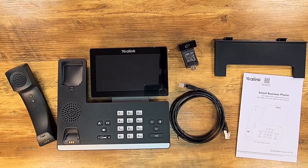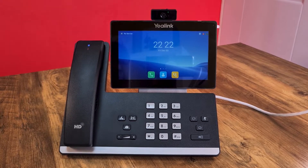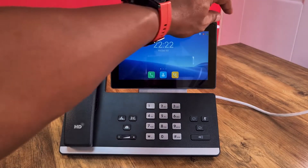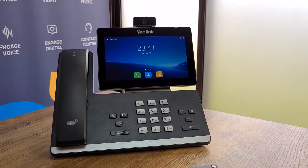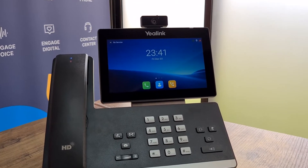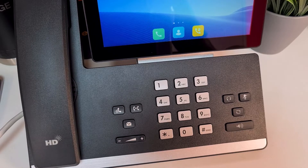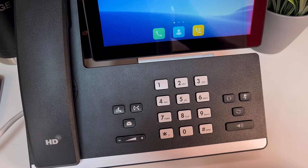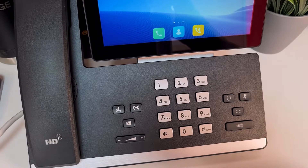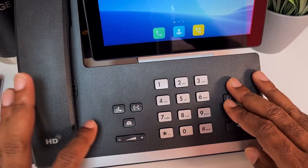Here we are with the Yealink SIP-T58W Pro with camera IP phone, brand new, completely set up and put together, connected to internet via Power over Ethernet. This is just an absolutely beautiful looking phone. The button layout is very synonymous with the Yealink T46S and the popular T54W, which are in two different series and eras, but Yealink has preserved that same familiar and ergonomic button layout that everybody is used to.